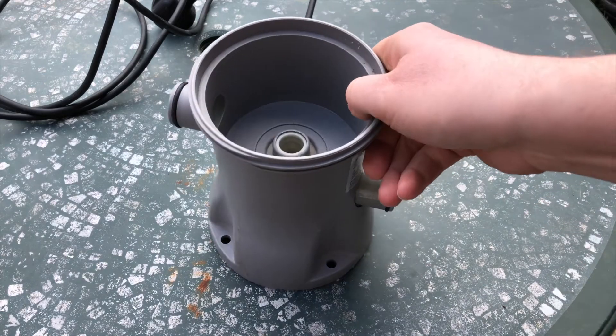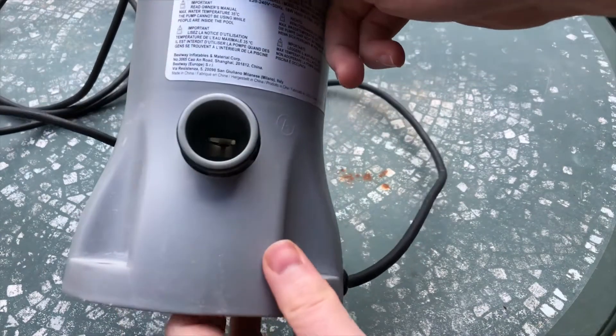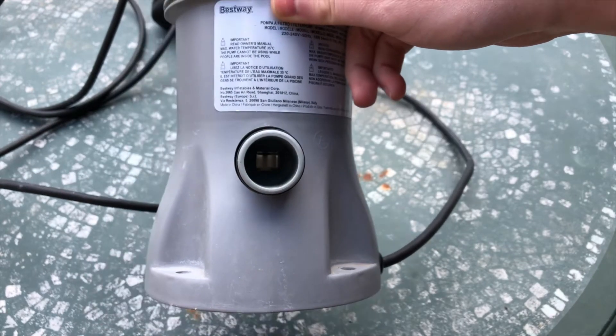To convert the pump into a filter, all you need to do is remove the impeller. That's the impeller that you can see at the bottom of that tube. If you don't remove this impeller then the flow of water will be reduced.